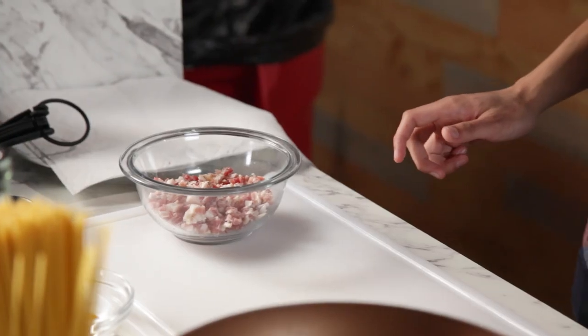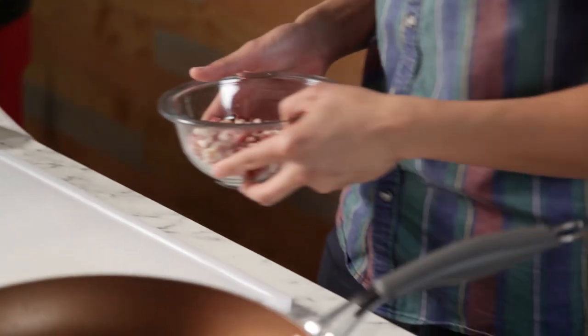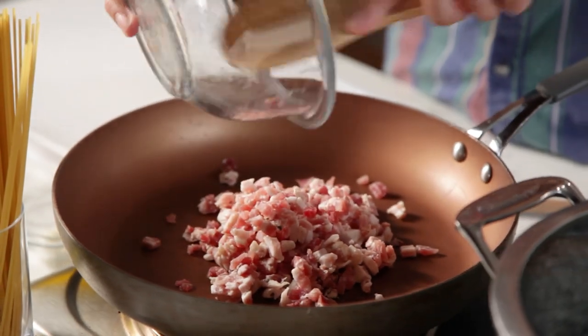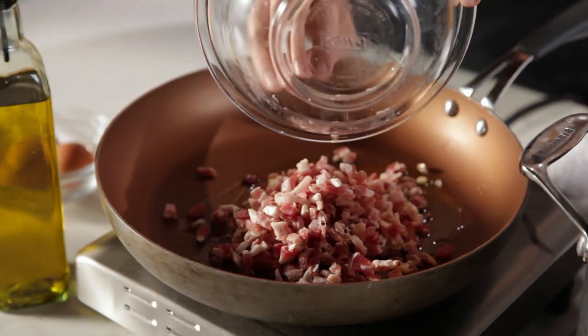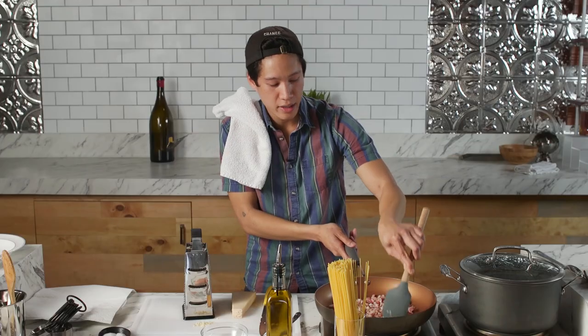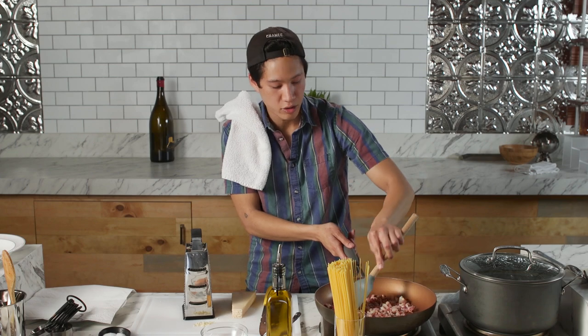So this is meat. I'm gonna cook it how I cook bacon, which is to put it into a not-hot pan and then wait for it to get hot. Even though the pancetta has a lot of fat that's gonna render out, you still want to use a little bit of olive oil to not only help get it going, but also to make the sauce go a little bit longer. I like my bacon extra crispy, so I'm gonna make this extra crispy.